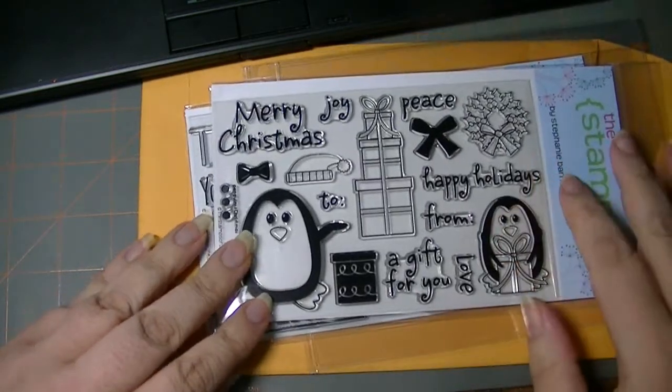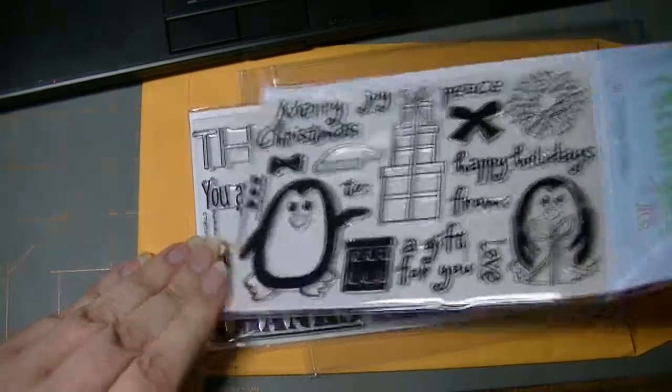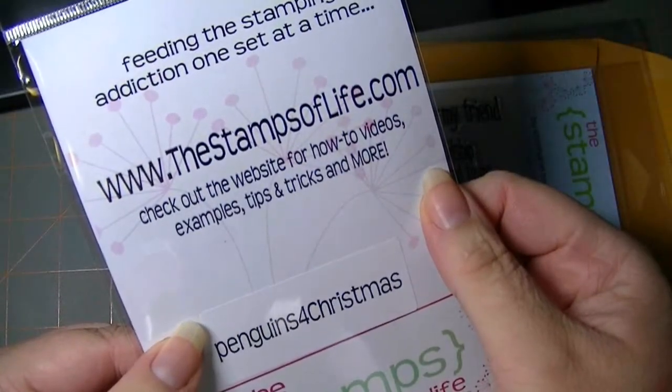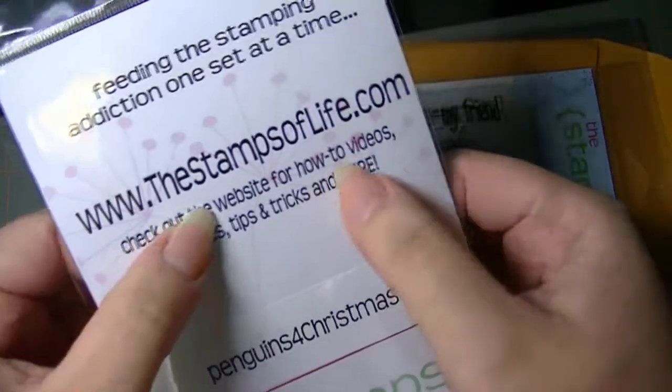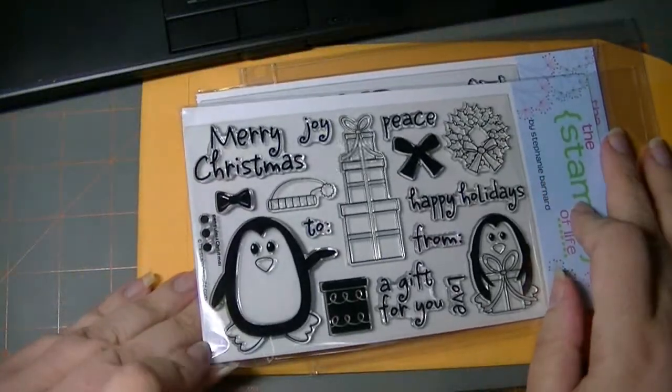If you have any questions, leave me a comment. I stopped by Stephanie's site — I think it's Stamps for Life — thestampsoflife.com. There's the URL right there. And on the 7th of the month there's an additional set that's released.